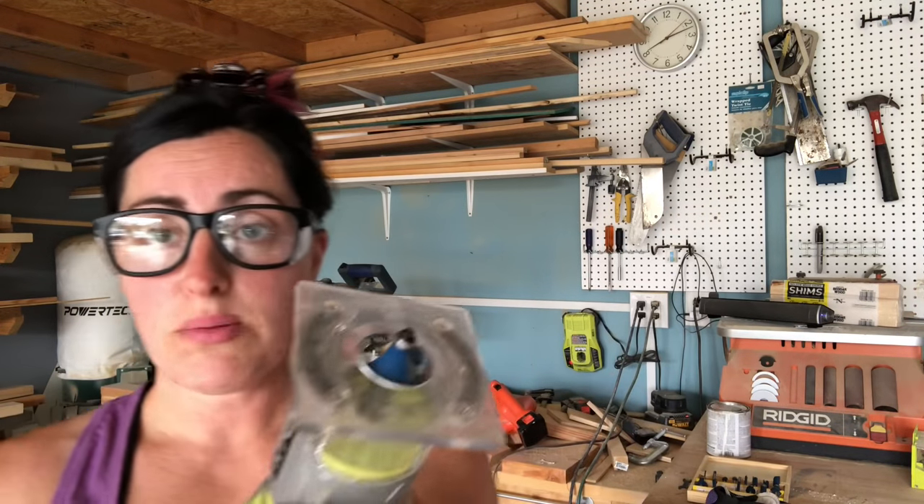A couple of safety things to go over: first, you need your safety gear. You'll need a mask — routing kicks up sawdust and wood chips like no other. Make sure you have eye protection too. Routers are pretty loud — the trim router is not as loud as a plunge router or router table, but still loud — so you'll want ear protection as well.